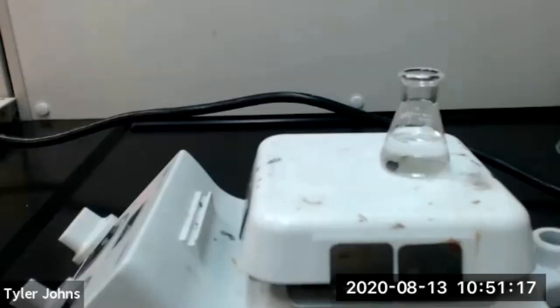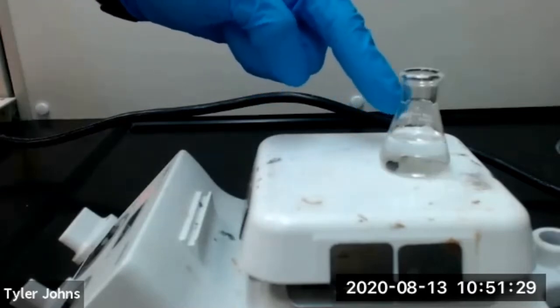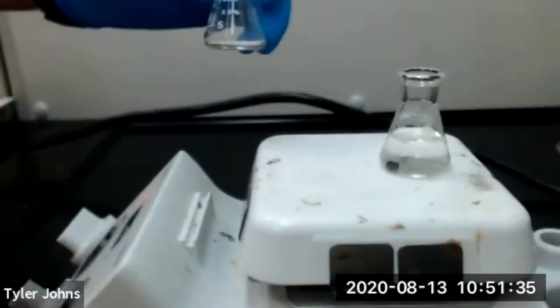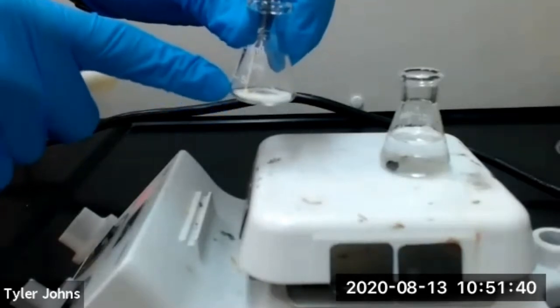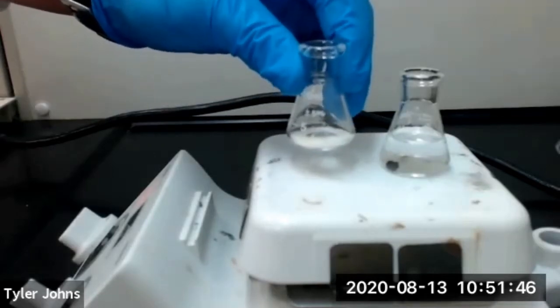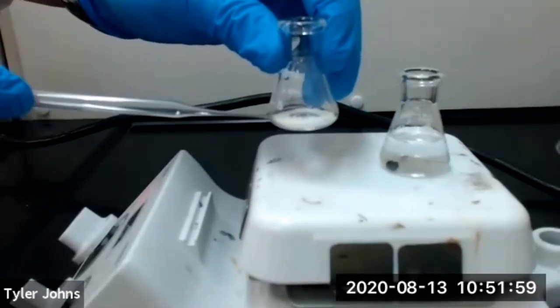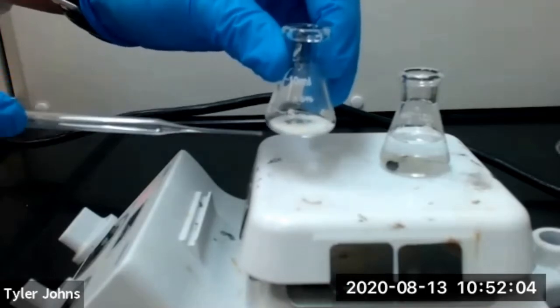As we wait for our 95% ethanol to come to a boil, I want to briefly describe the procedure. Once our 95% ethanol has come to a boil, we will transfer a very small amount using a Pasteur pipette to our Erlenmeyer flask with our impure sulfanilamide, set it on the hot plate, and allow the solvent to come to a boil. We don't want to put the impure sulfanilamide on the hot plate without solvent because it could potentially melt and form an oil.